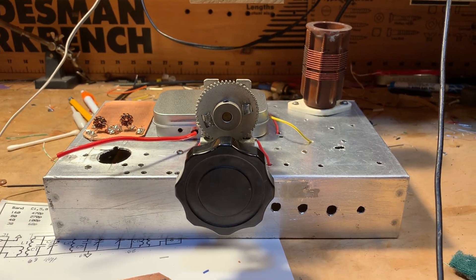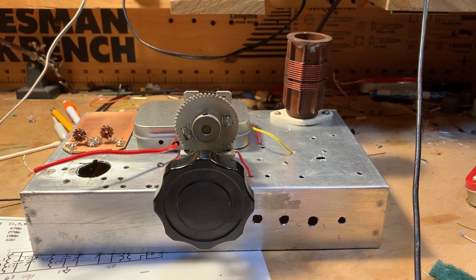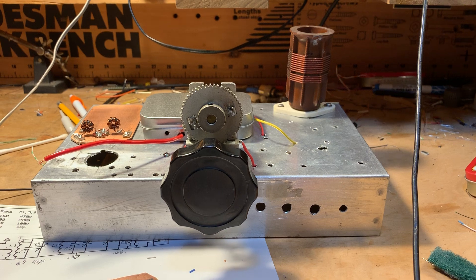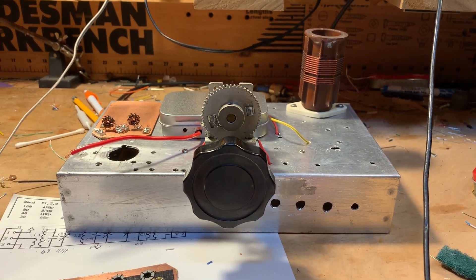I've completed the VFO, and I also worked on the diode ring mixer, which you can see up there on top. I decided to take on the bandpass filter as the next step.